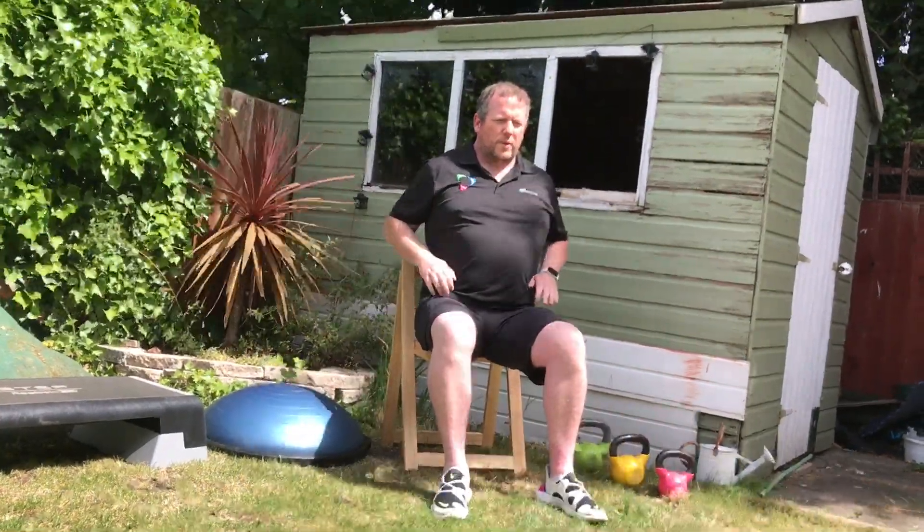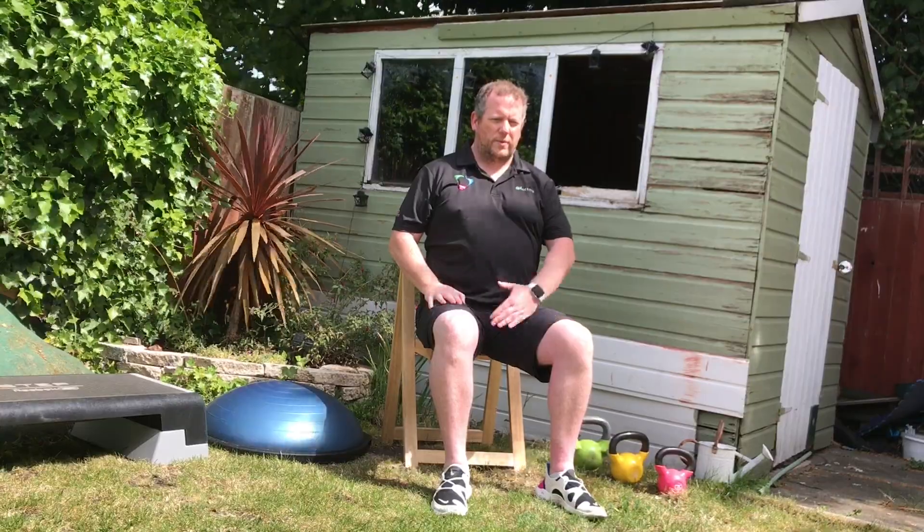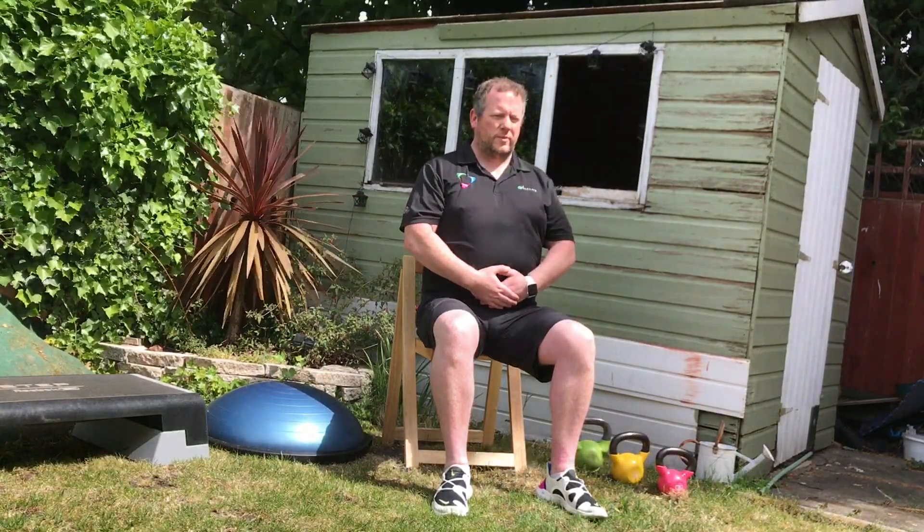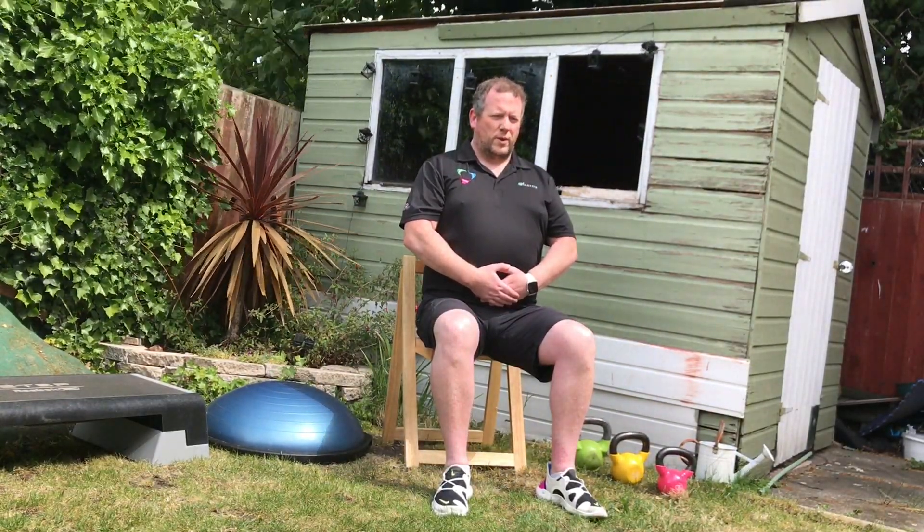This is a good time to concentrate on our breathing and reset our posture if needed. Shoulders back, chest out, tummy in tight. In through the nose, and out through the mouth. If you can't do in through the nose, just breathe in through the mouth, and out through the mouth.